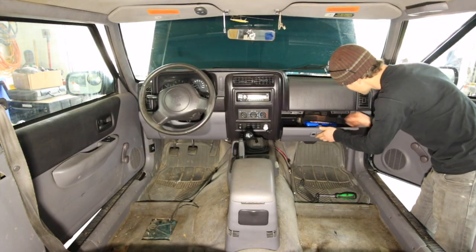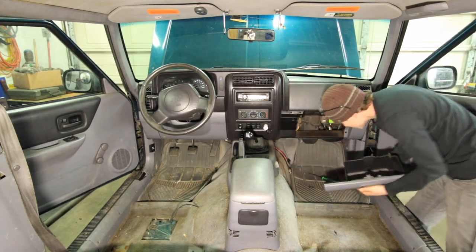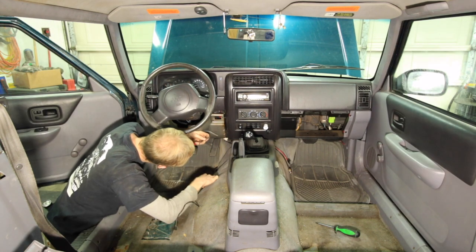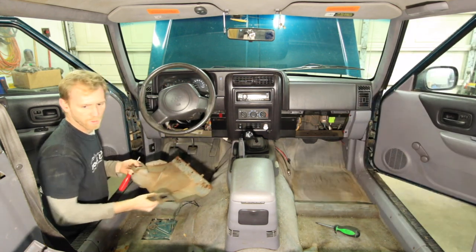The heater core in this Jeep has been knowingly leaking for three years. As much as I hate to admit it, it has actually been doing pretty good. But I first noticed a leak three years ago when my girlfriend and I were flying up Interstate 5 here in Southern Oregon and I thought she was pointing through the windshield.